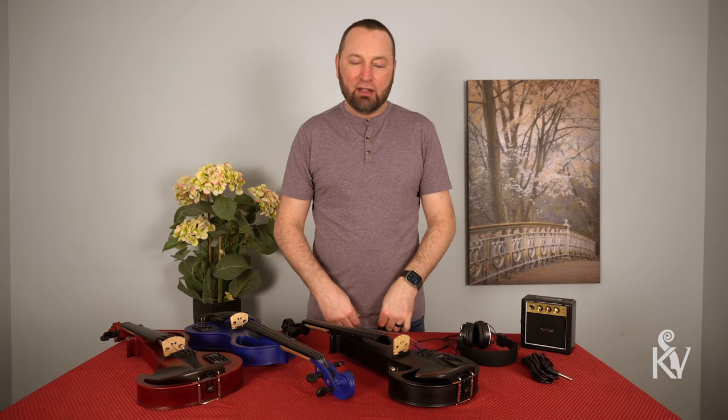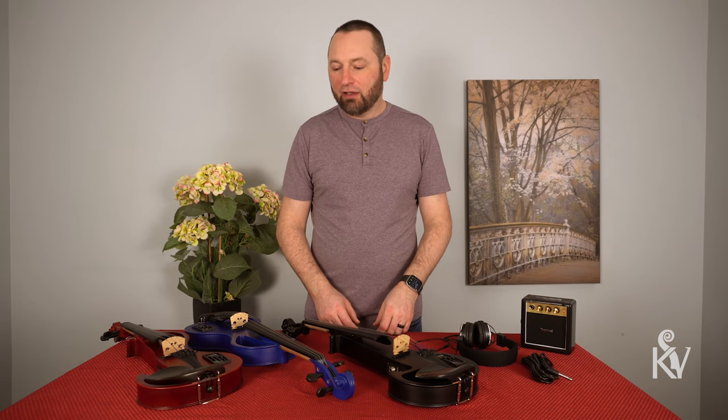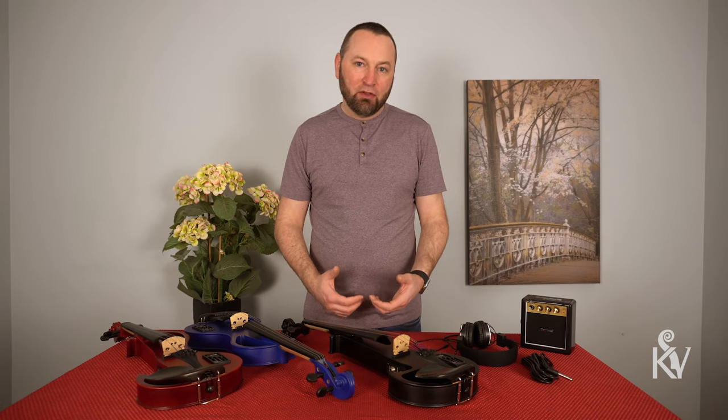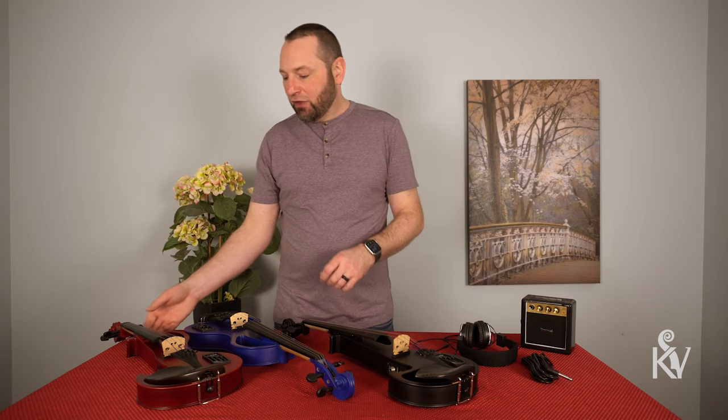Hi guys, I'm Zach here with Kennedy Violins and today I'm here to talk to you about our Brunel Edge electric violins. I'm just going to do a little bit of an overview of the violins for you today and talk about some of their features.